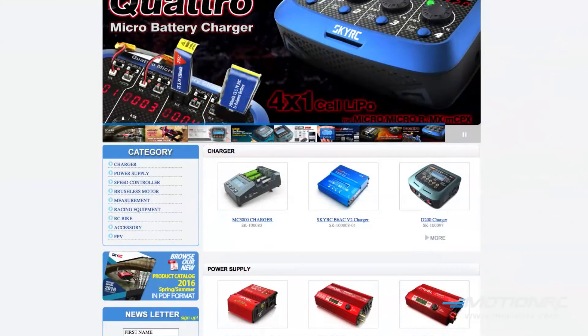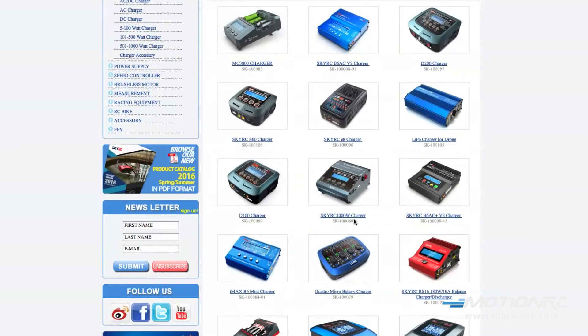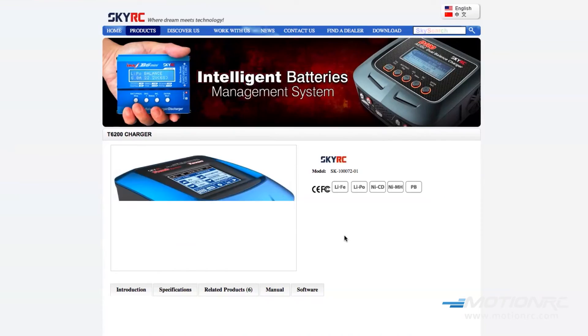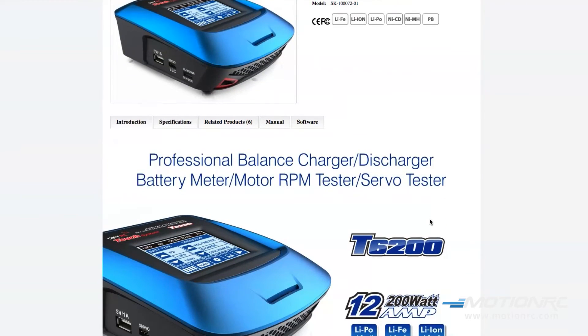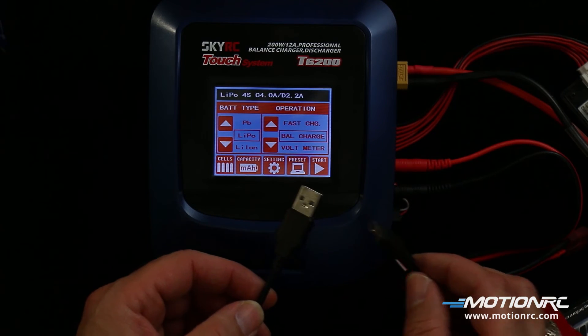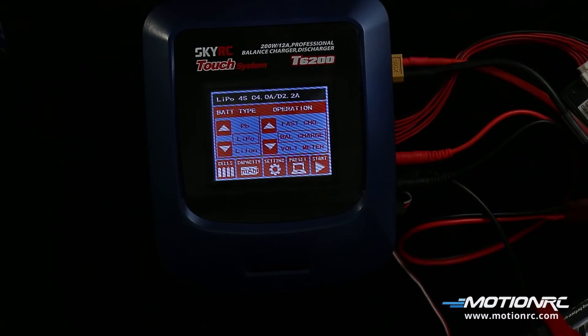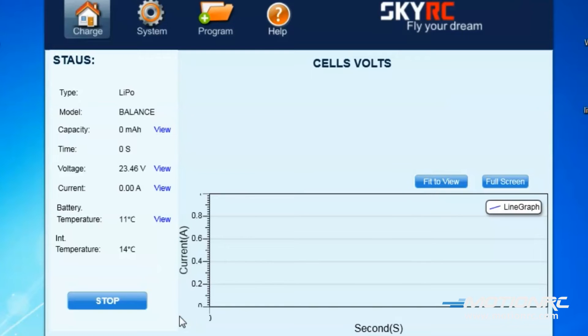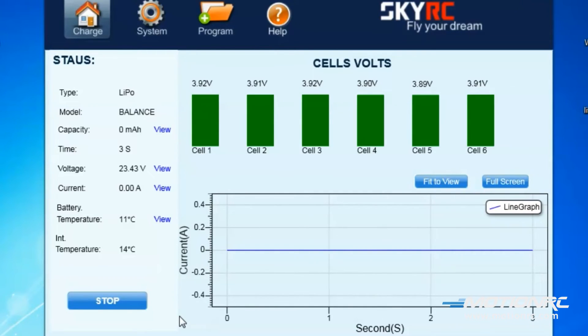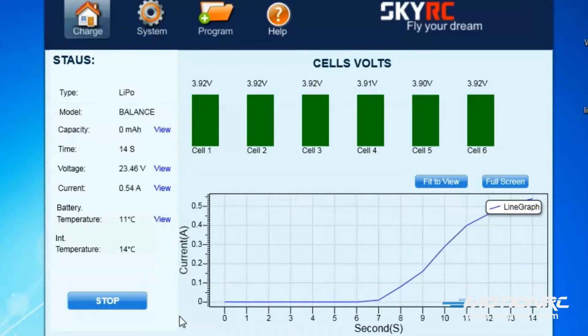The T6200 can be connected to a PC-based computer. Go to SkyRC.com, click on Products, click on Charger under the category menu, click on the T6200 charger, click Software, then download the Chargemaster program. To use the Chargemaster program, a mini to normal USB cord will be needed. Plug the mini end into the charger and connect to a computer. You can set up the charger settings and monitor pack voltage, cell voltage, and other settings during charging. Also view charge data in real-time graphs. You can initiate control, charging, and update firmware from the Chargemaster program.